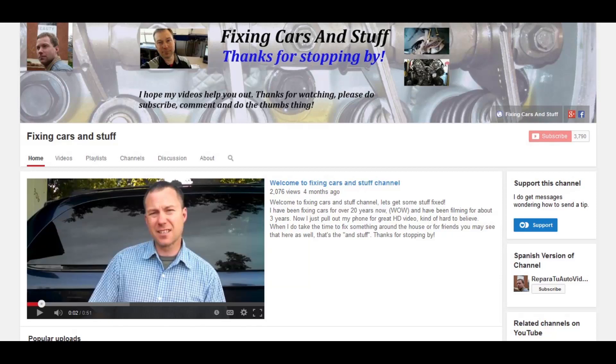I do get a lot of comments with people saying I have saved them a lot of money, and I do get questions like 'hey, can I send you some money somehow?' And now there is a way, if you so choose, called fan funding — you'll find it on the channel page.